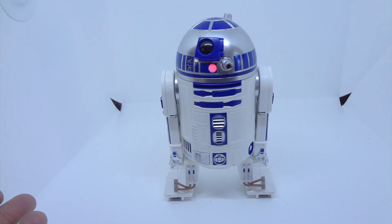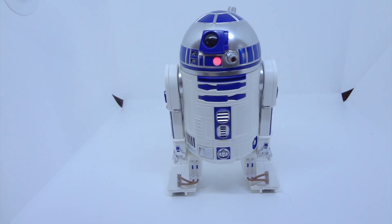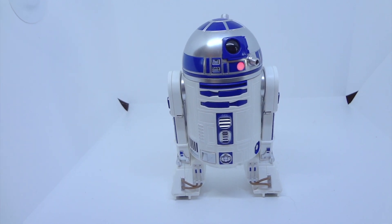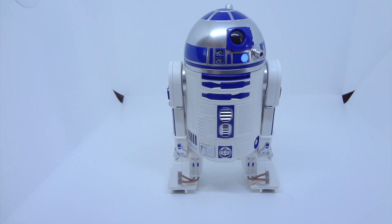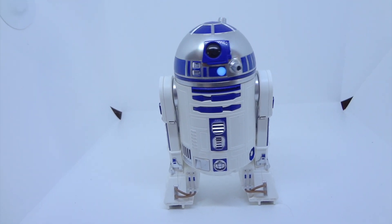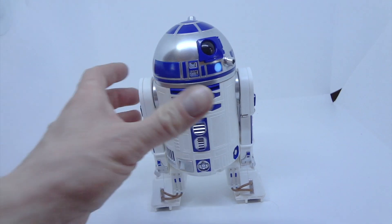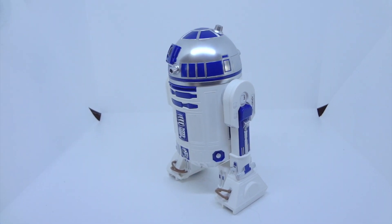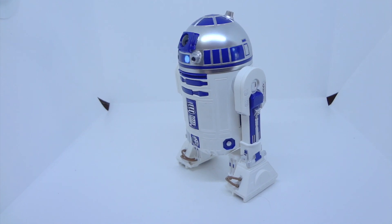It could be my phone — maybe there's an issue there and I'll have to try it with a different phone. But even the interactive tour of the Millennium Falcon is really sort of pointless because it really doesn't do anything with the toy itself, and it just seems to take up a lot of memory.